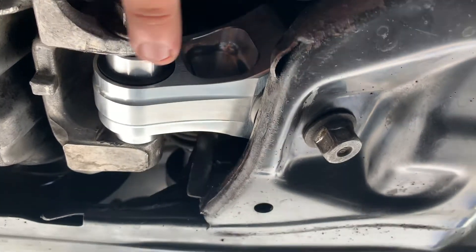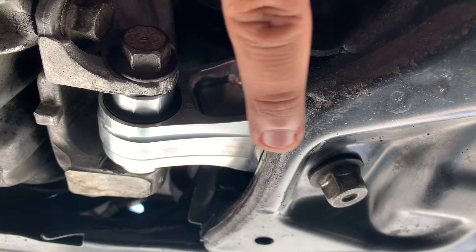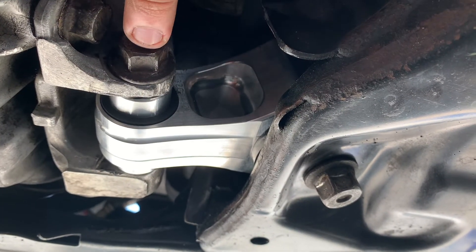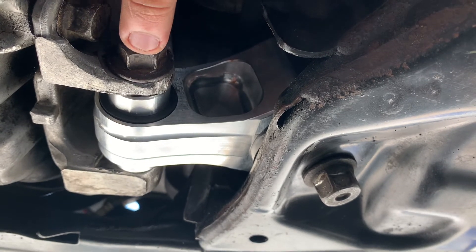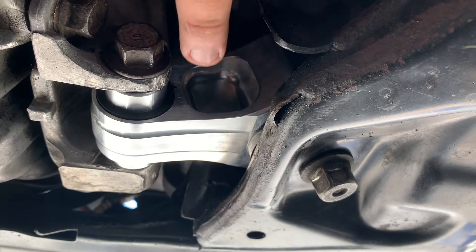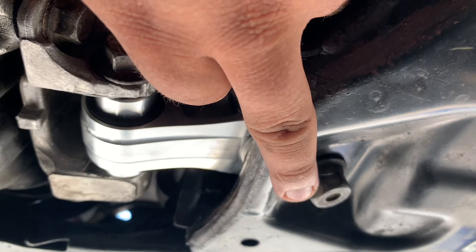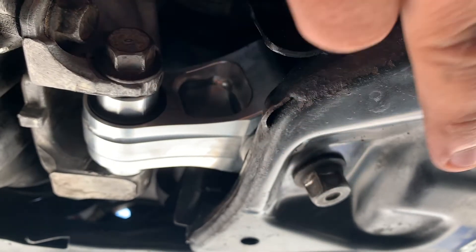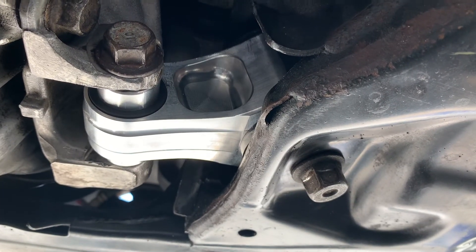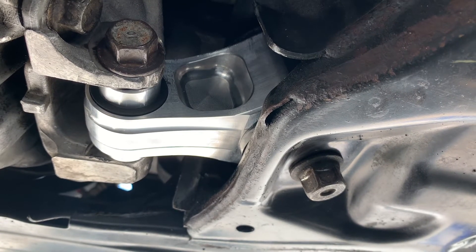First I put the mount in and went ahead and put this bolt through all the way, and did the thread just a little bit, just to make sure that it won't come out. Then I went ahead and pushed the motor forward that way, so I was able to line up this bolt right here, and it went in smooth. After that I just went ahead and tightened everything up.